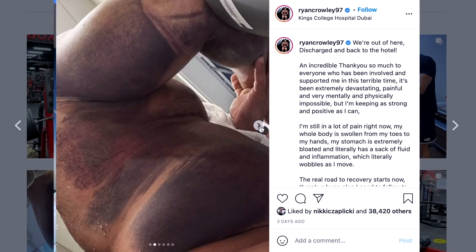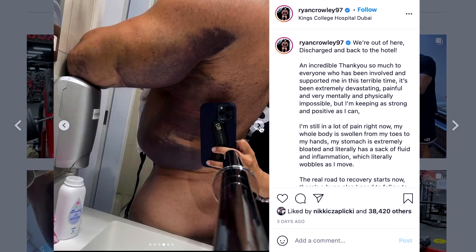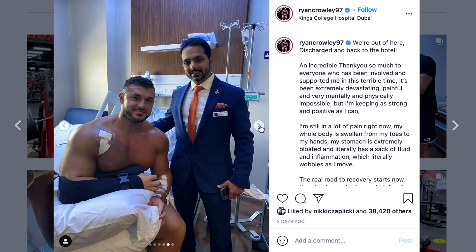Now before we jump into today's video, it does look like Ryan is already in recovery from surgery — he's doing okay. And even though his injury is the result of plain stupidity, we all make mistakes, and I'm sending nothing but positive vibes Ryan's way. But that doesn't mean we can't take this opportunity to turn his injury into a teachable moment.